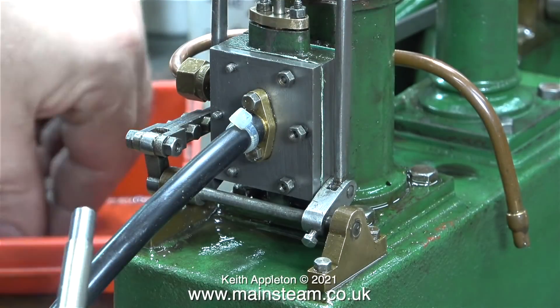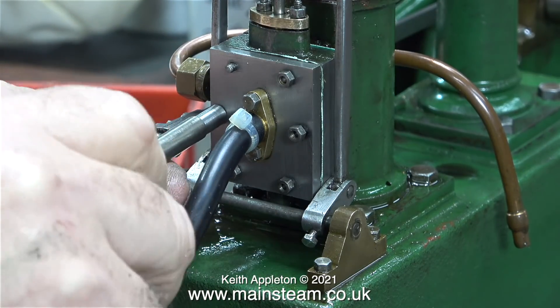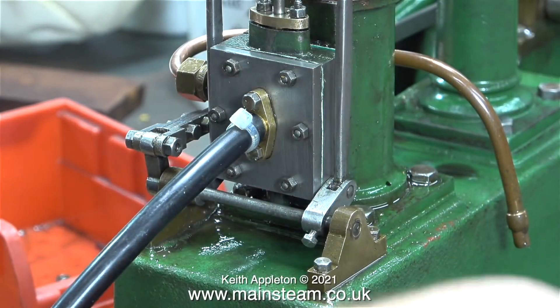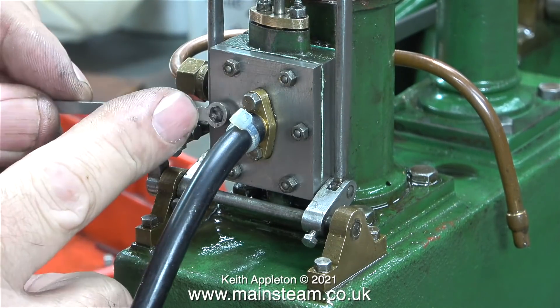I think it's time to test it and see if it works. Here at high speed I'm refitting the nuts that hold the steam chest cover to the steam chest — this clip is running at four times normal speed. Once I fitted the nuts using a nut spinner I used a spanner just to nip them up.